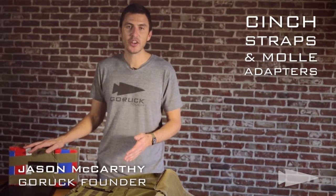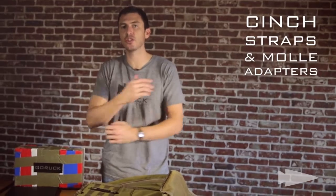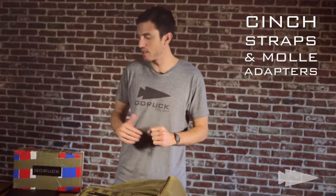Alright, so you want a ruck. You got some weight. Your goal is to put that weight higher on your back, closer to your big muscles — your shoulders and your back — as opposed to your lower back. Not good, don't want to do that over long distances.